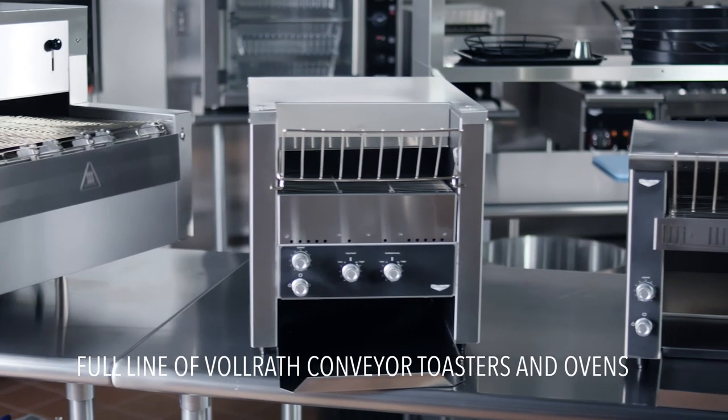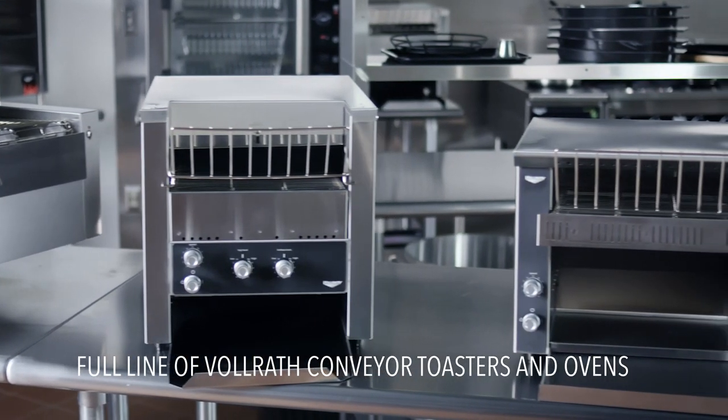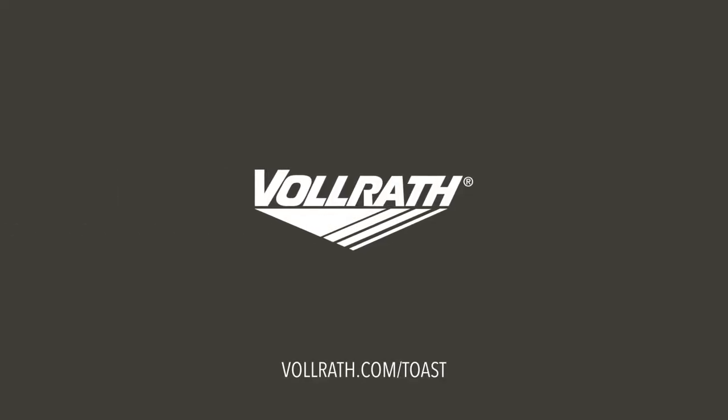Cheers to the full line of efficient, effective conveyor toasters and ovens from Volrath. See why the restaurant industry has even more reason to celebrate. Visit volrath.com/toast.